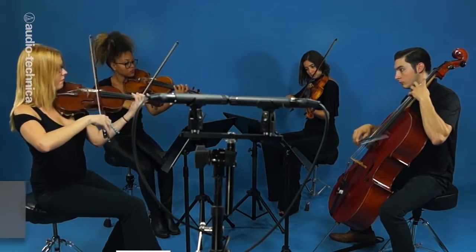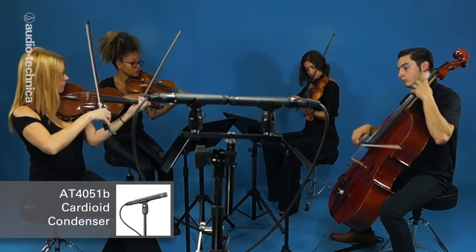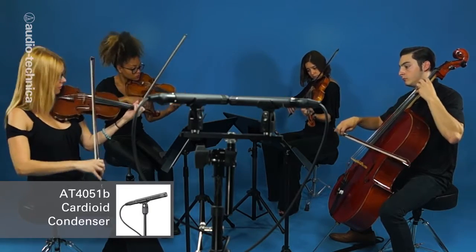Here we have two AT4051B small diaphragm condensers, 48 inches up and six feet back from the center of the ensemble.